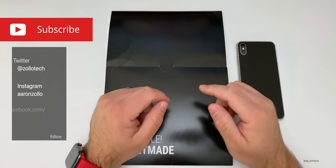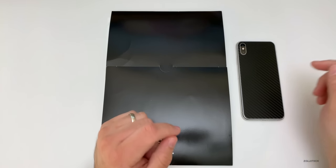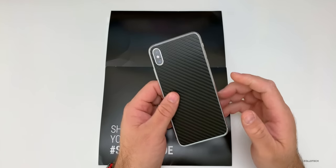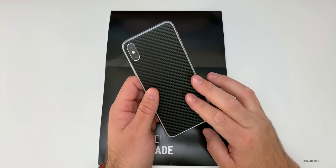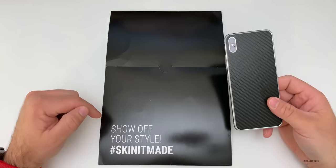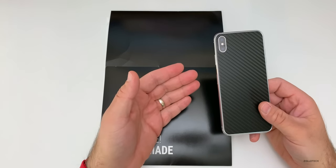Hi everyone, Aaron here for Zollotech. Many of you who've been following my videos for any amount of time know that I'm not a huge fan of using cases on my phones. However, for many years I used skins, and so I thought we'd take a look at some. Skinit was nice enough to send along these skins and sponsor the video so we could take a look at them.